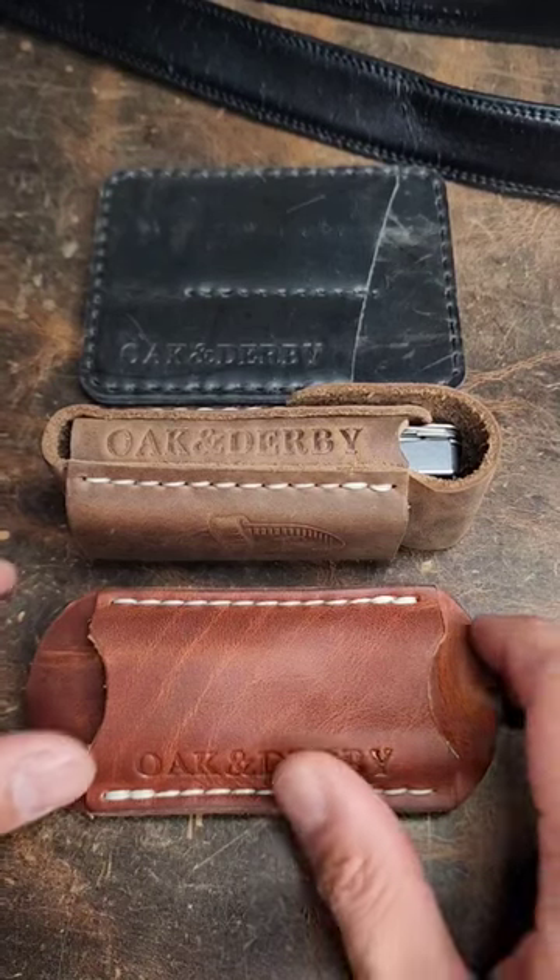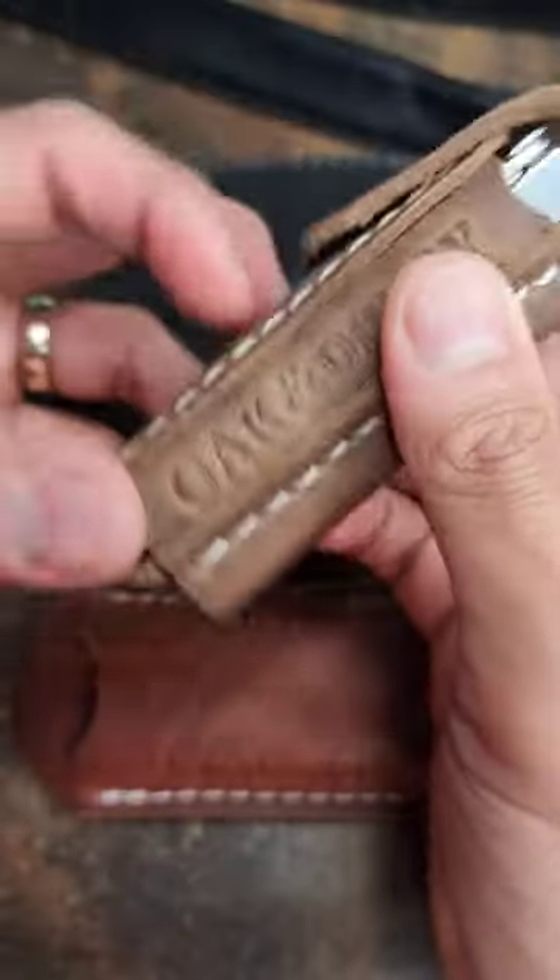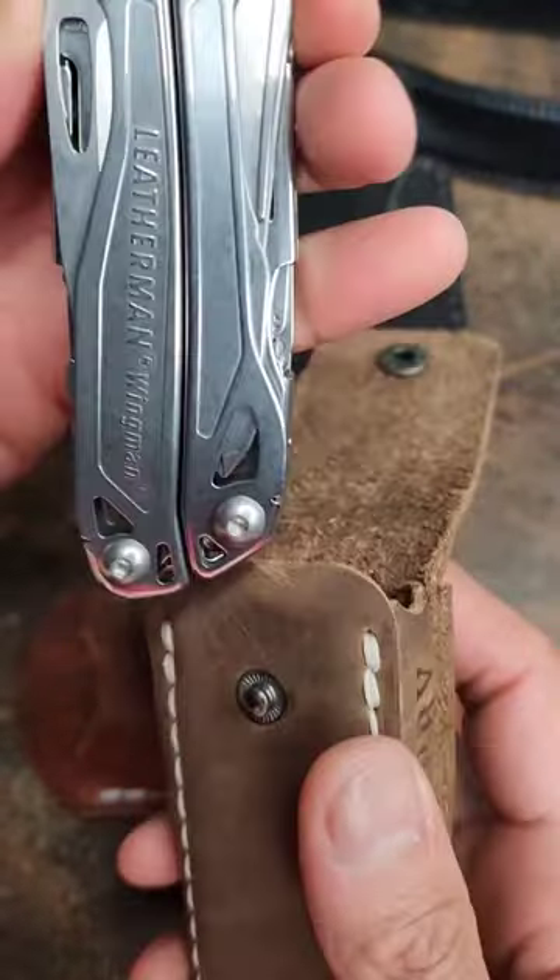We're going to talk about these leather goods from Oak and Derby. You could check them out on Etsy. We have this multi-tool sheath right here, which is pretty cool. I have a Leatherman Wingman in here.